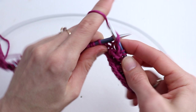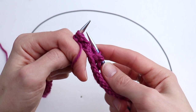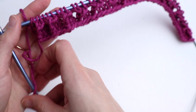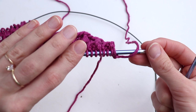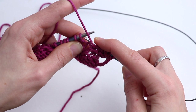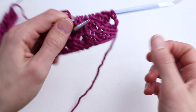Do it one more time: purl three, return, bring the working yarn to the back, and knit three. Please go on and finish this row. Now we are going to repeat everything from the beginning — the first row will always be on the wrong side. Repeat rows one through four. I guess it's clear — after that you repeat the second, third, and fourth rows.